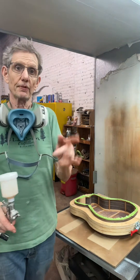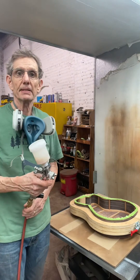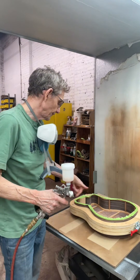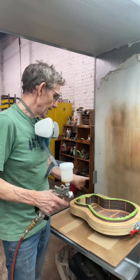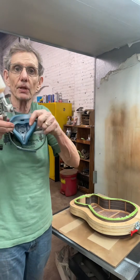For the first couple of coats, I'm going to concentrate on doing the sides first, then I'll come back and spray the inside of the back. Here we go.